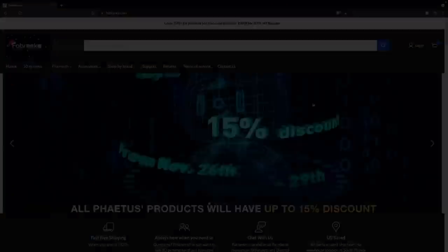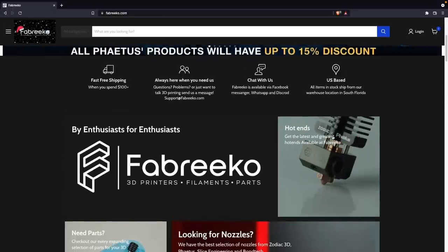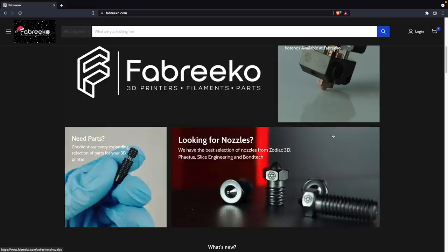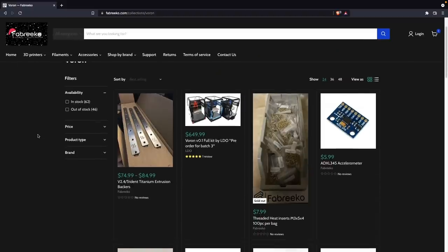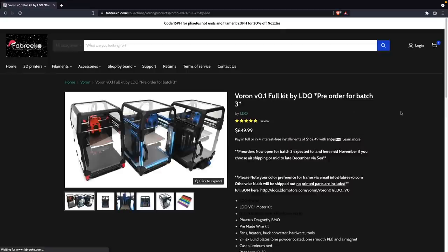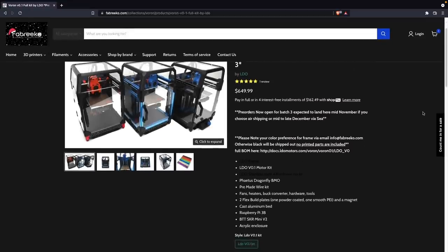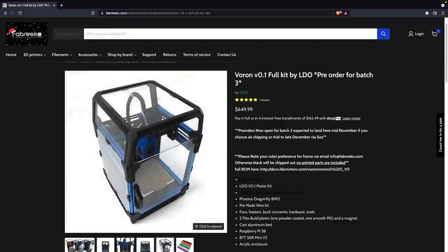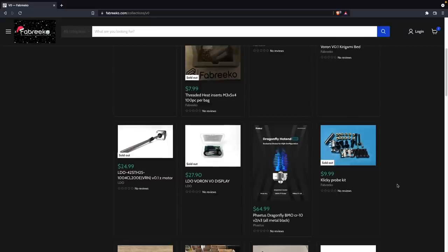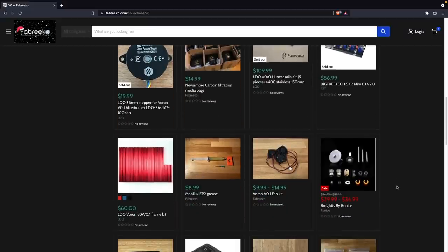Before diving into today's video, I did want to send a massive thank you over to Fabricio. They are the ones that provided us with the LDO Voron 0.1 kit and made the live stream series possible, as well as today's video. They are a US-based company. And if you are looking to pick up one of the LDO Voron 0.1 kits, or if after watching you ultimately decide you want to go the self-sourced route, they carry a ton of components for all of the different Voron builds, and they are also very active over in the Voron Discord. I will place links down below over to their website where you can find out more or pick up one of these kits for yourself.